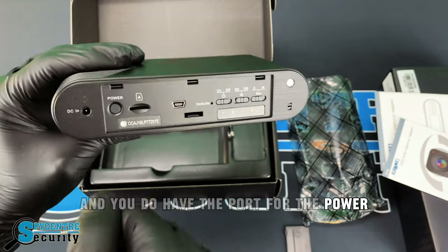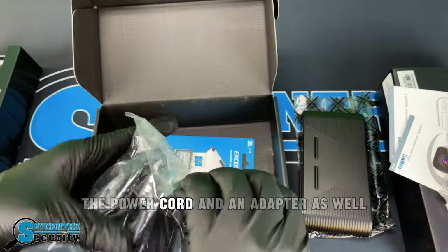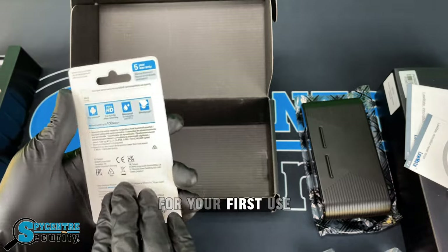You also have the port for the power. Some other things included would be the micro USB cable, the power cord, and an adapter as well. It also comes with a 16GB SD card for your first use.